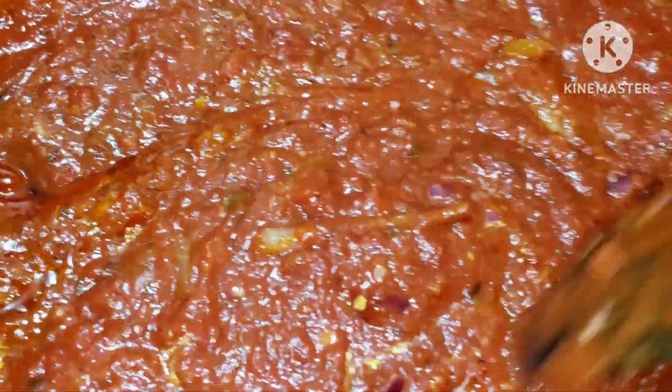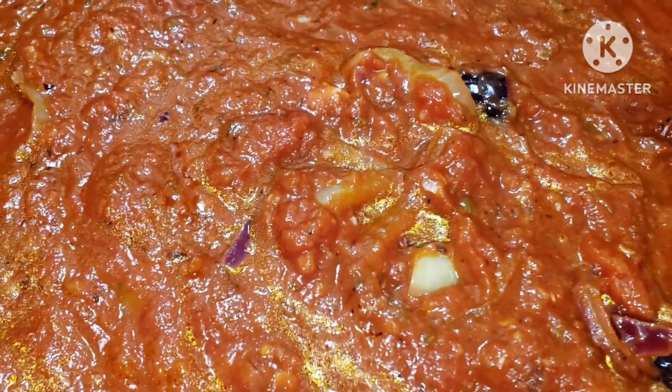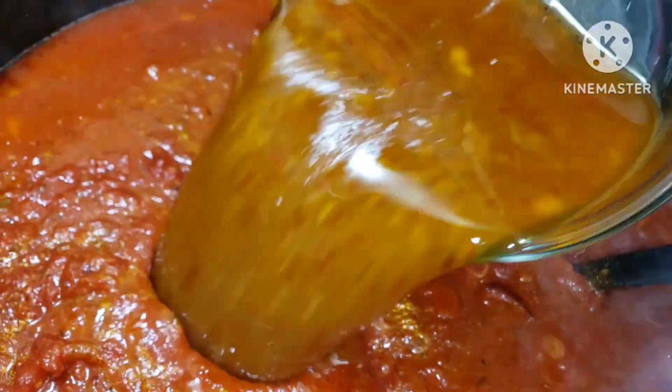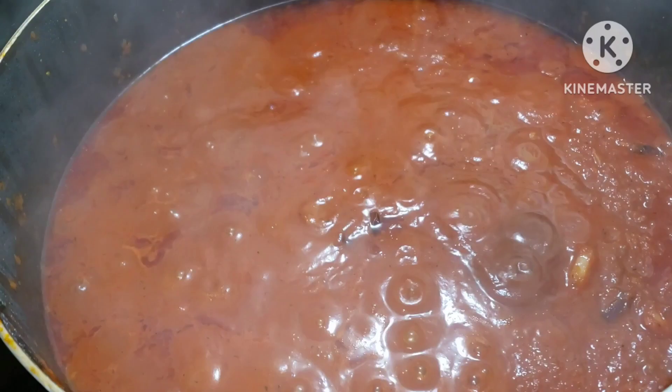I'm going to add all types of meat so that it can be very flavorful and yummy. It has to be thick — it's not going to be that watery stew, this one is going to be thick. I'm going to add chicken broth in. It has enough oil in it, so I'll just close this stew and let it cook nicely, then I'll test and see if I need to add any more seasoning.